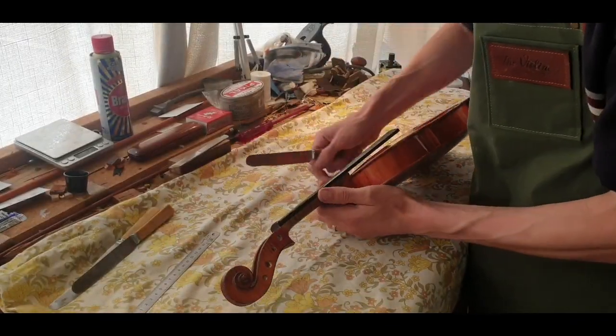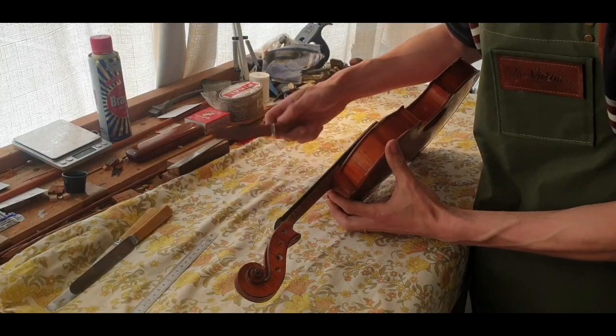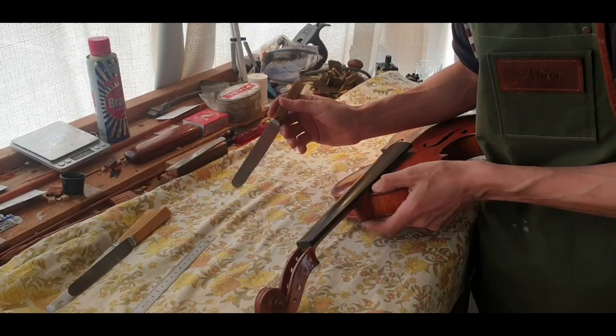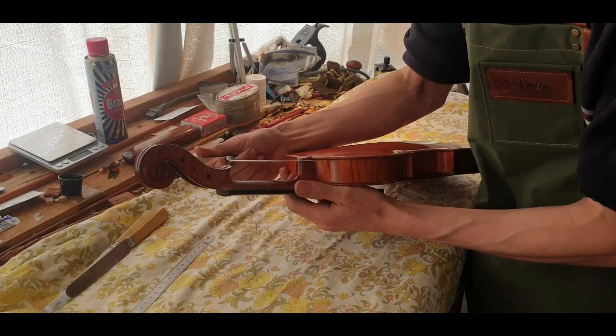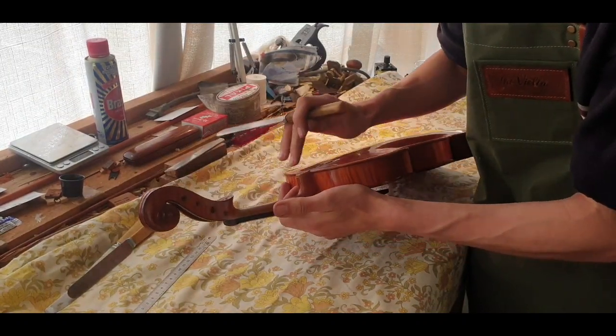So taking the neck out — first things first, we need to run a knife down between the neck and the top to free the top plate where the neck and the top plate join. Then I'll run the blade — or attempt to run the knife — down between the heel of the neck and the button on the back to free that.